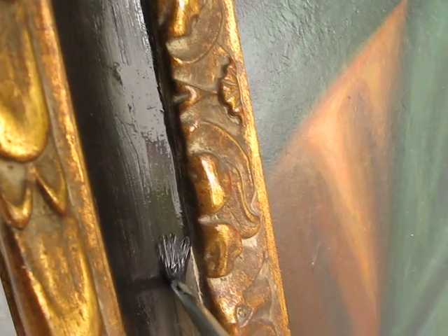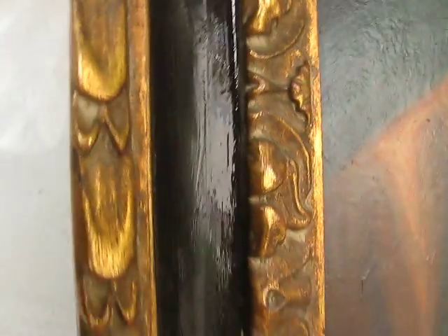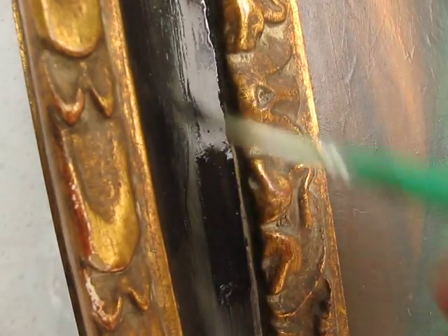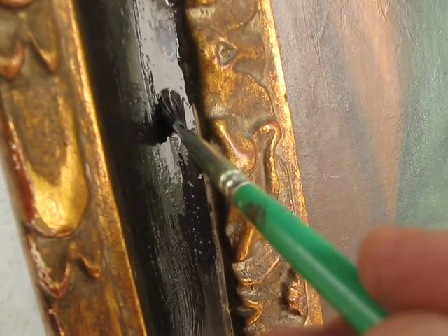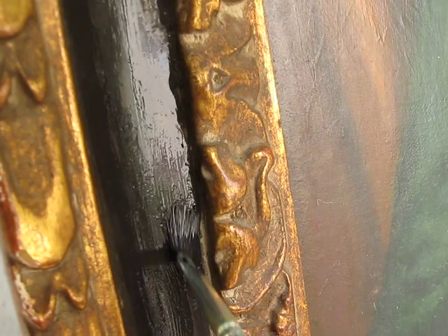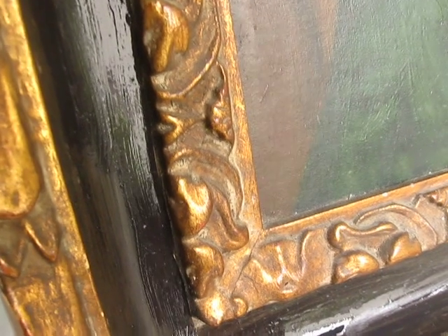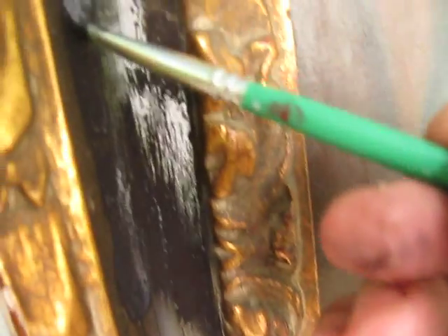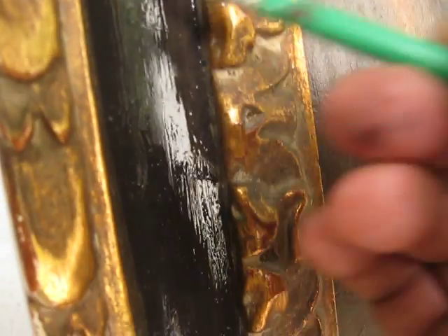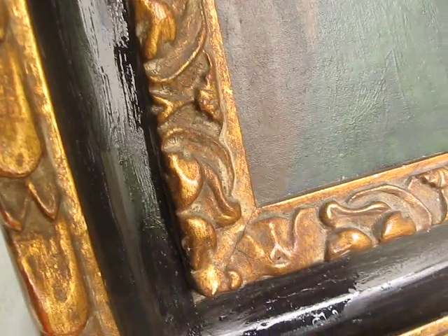This is no problem for me — I have a real steady hand. I've restored many paintings and frames and done a lot of artwork myself, so this is just fun for me. It's going to make this frame look real nice.